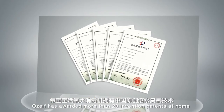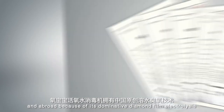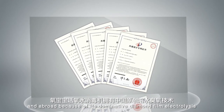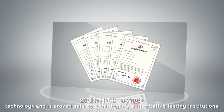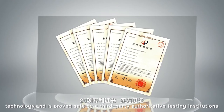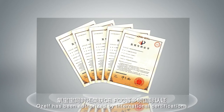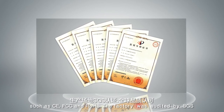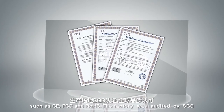OZELF has been awarded more than 20 invention patents at home and abroad because of its dominant diamond film electrolysis technology, and is proven safe by third-party authoritative testing institutions. OZELF has been authorized by international certifications including CE, FCC, and RoHS. The factory was audited by SGS.